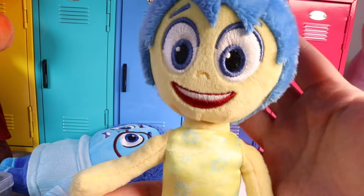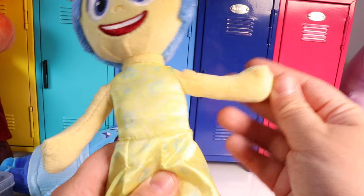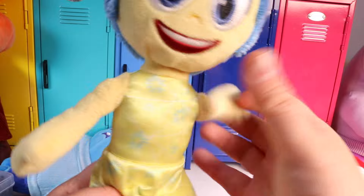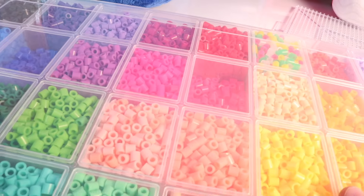First, let's take a peek at Joy. She's got blues, red, a light lime green, her skin is the color yellow, and her feet are the color yellow. Let's see if we can make her cool colors into some beaded art. For that, let's open up our bead container carefully.